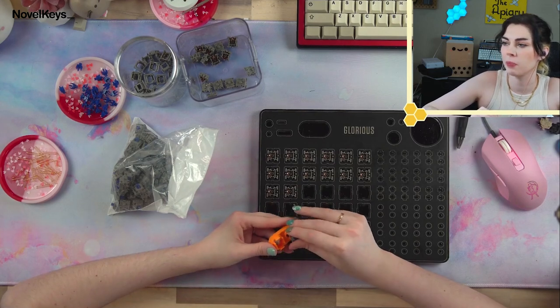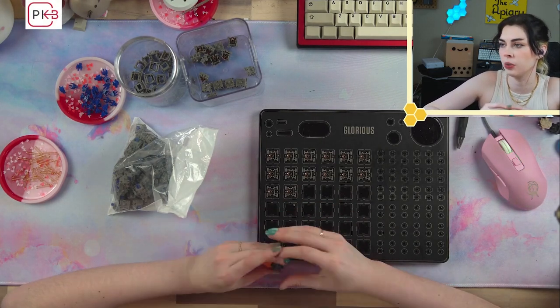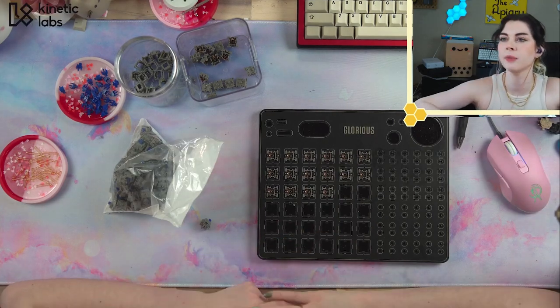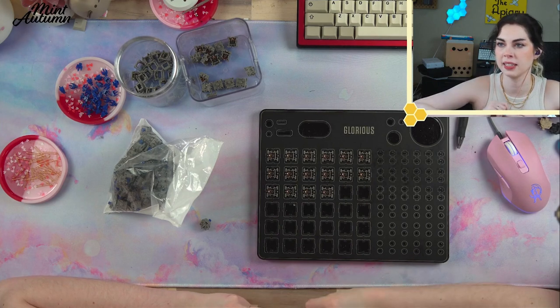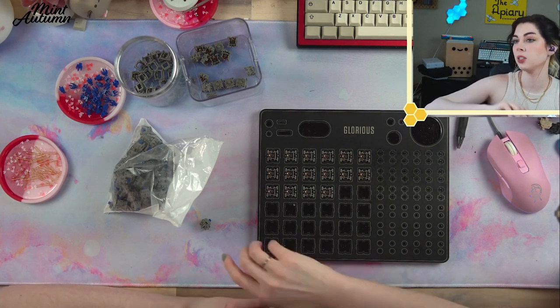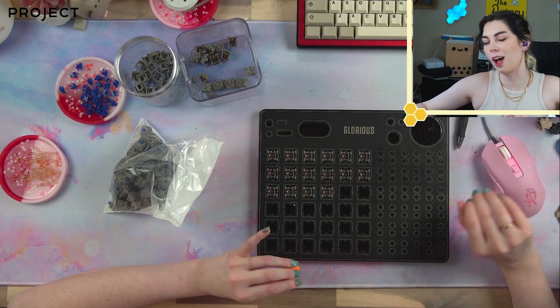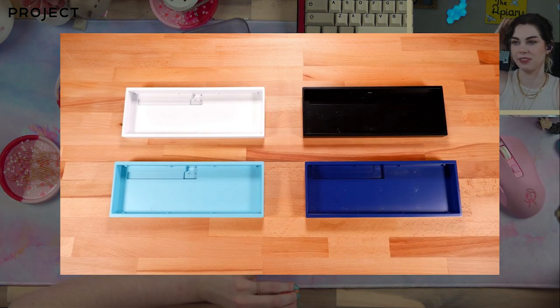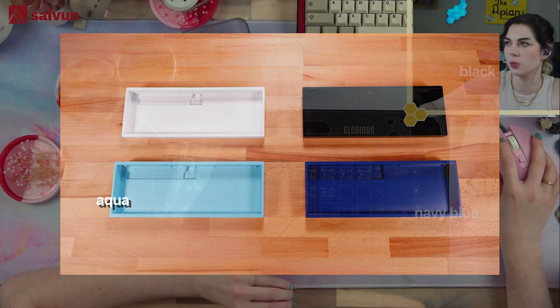Is there a group buy page for Bakeneko? It's supposed to be in stock, starting on Wednesday. It looks like it comes with an O-ring, the carrying case, the case itself, an FR4 plate, and a PCB — but only hot swap. Four colors: white, black, aqua, and navy blue. I have the aqua color.